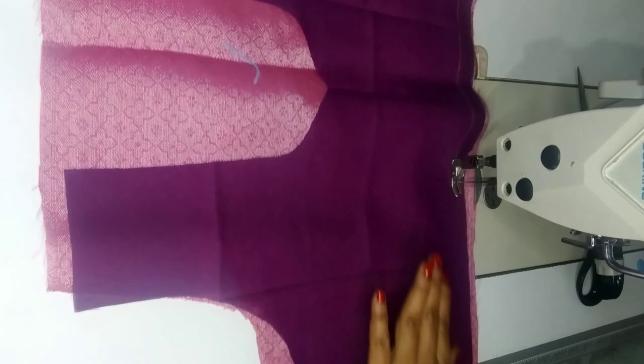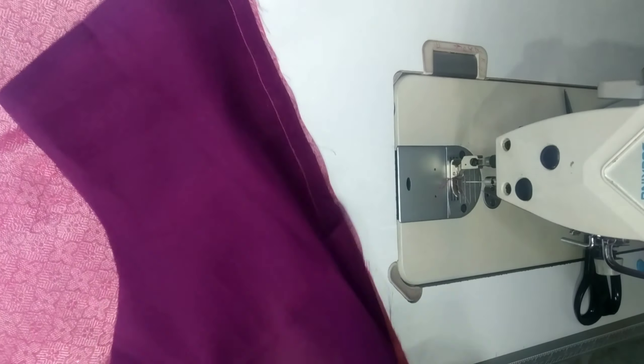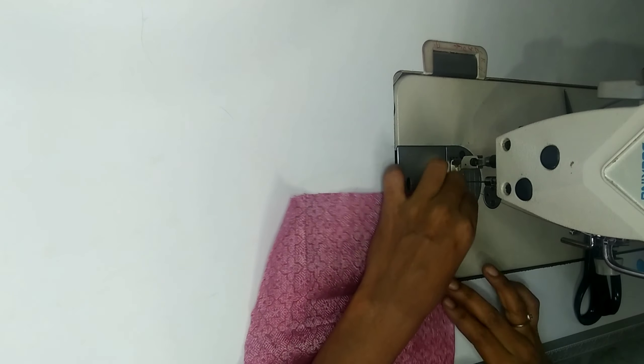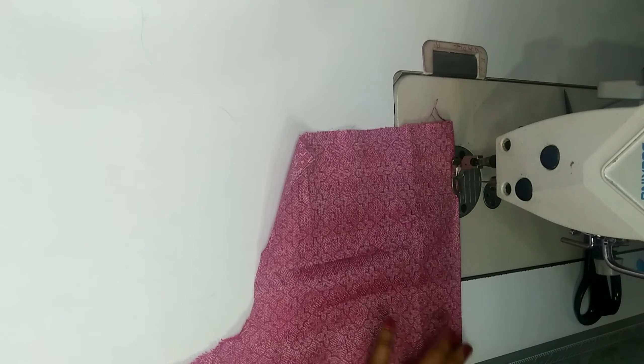Let's cut the hemming again. I am going to take the hemming part and fold it inside. I will take a rib and fold it inside.